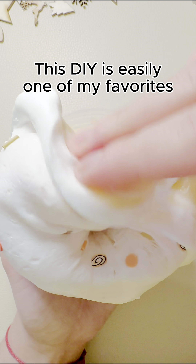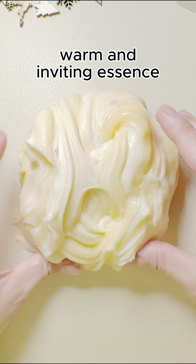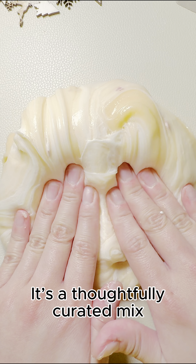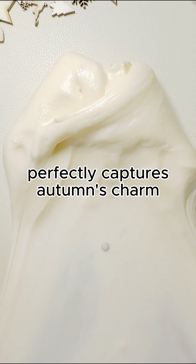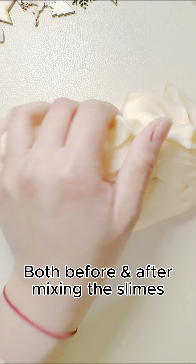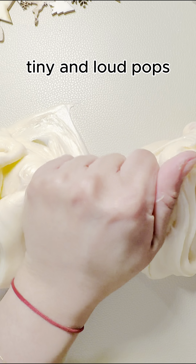This DIY is easily one of my favorites. It embodies the cozy, warm, and inviting essence of Autumn in a jar — a thoughtfully curated mix that perfectly captures Autumn's charm. Both before and after mixing the slimes, the ASMR remained consistent with its series of tiny and loud pops. It was very enjoyable and really satisfying to squish.